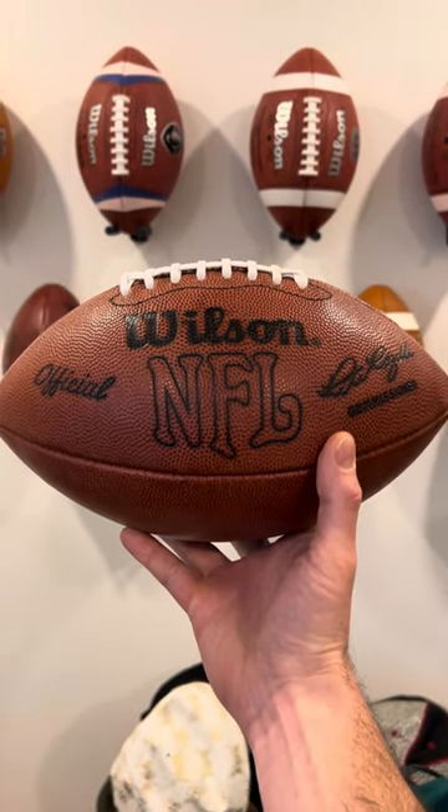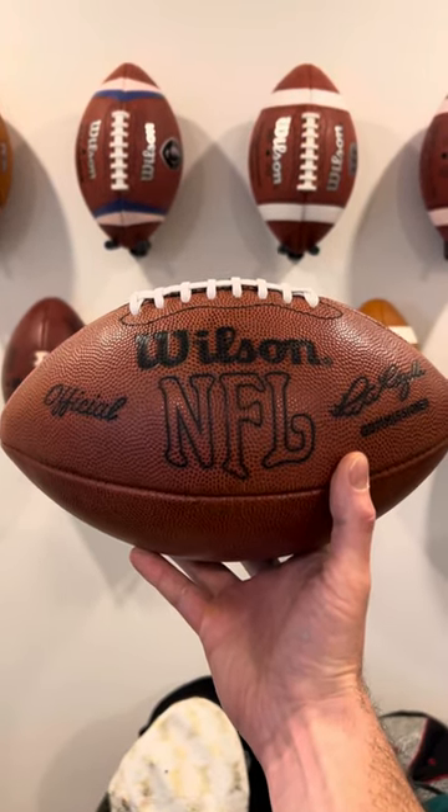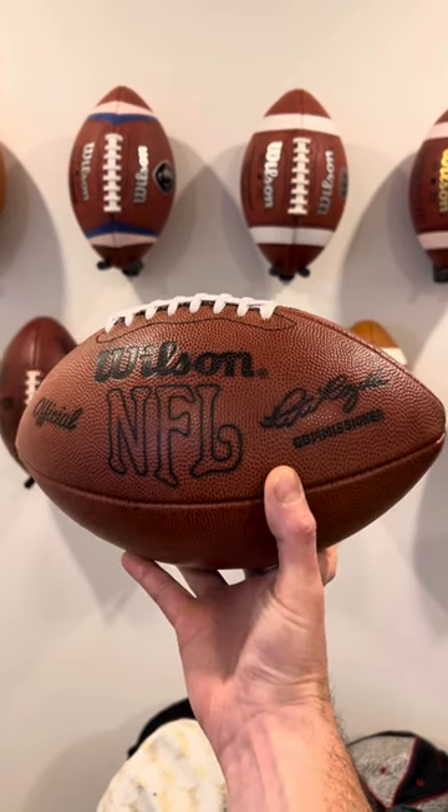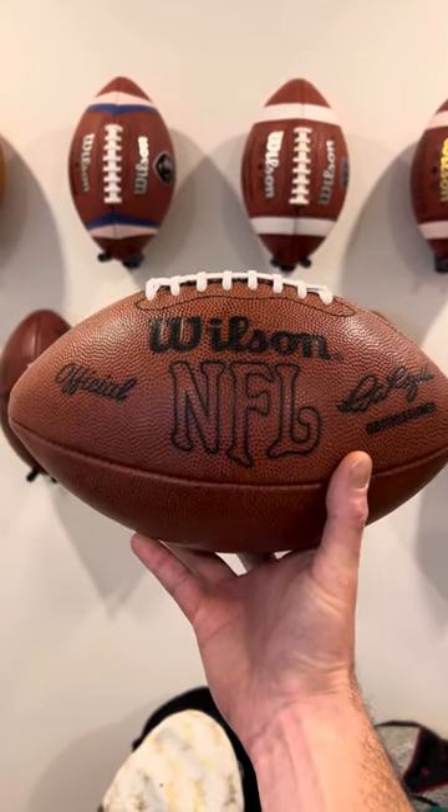Hey guys, welcome back to the show. For this week's episode we are reviewing the Wilson NFL football. This ball dates back to the Pete Rozelle era when he was commissioner.